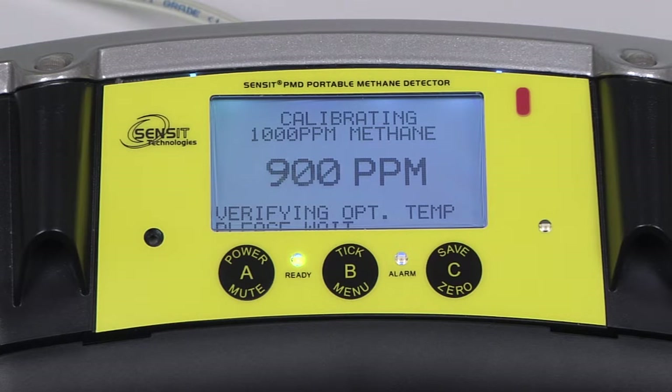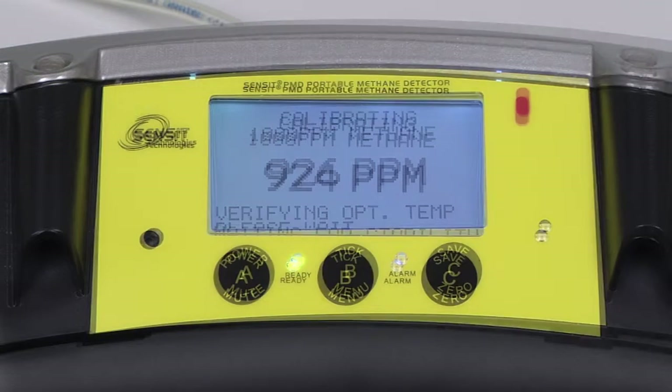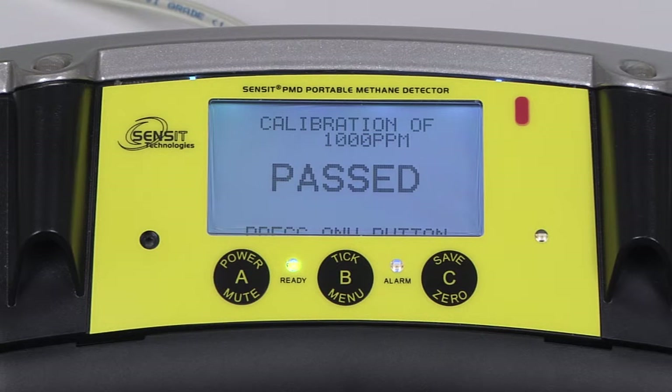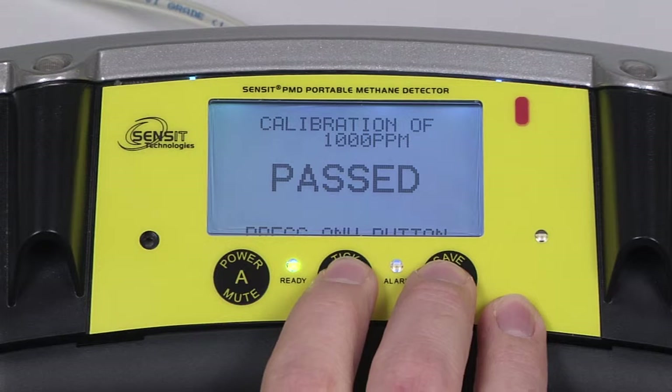During calibration of 1000 ppm methane, the instrument will verify the optimum temperature. As a result, this portion of the calibration will take an extra three to five minutes. After the temperature has been verified, the instrument will wait for a stable reading. After the pass indication, we can press any button to advance.